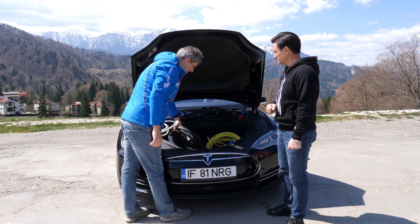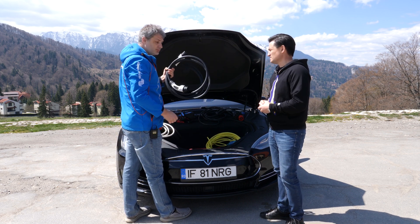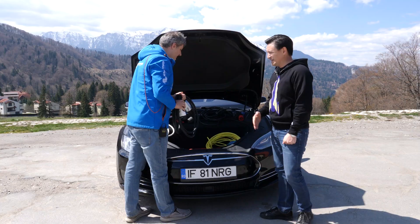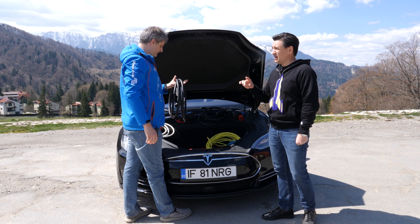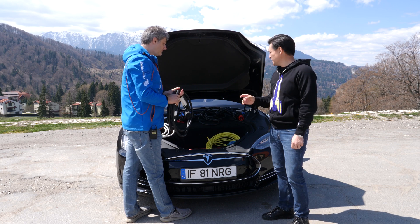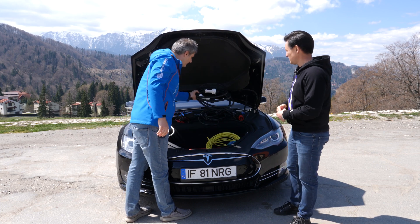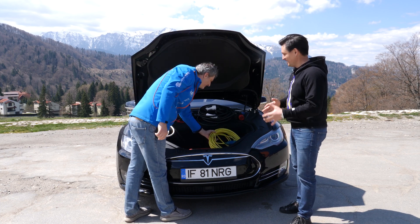Then if I'm going to a charging station with a Type 2 connector, I need this cable. Most electric cars come with such a cable, some don't. You're going to need one of these because if you want to charge faster, you're going to need Type 2 — faster, let's say. Not the fastest.